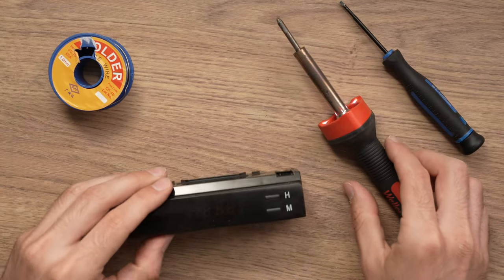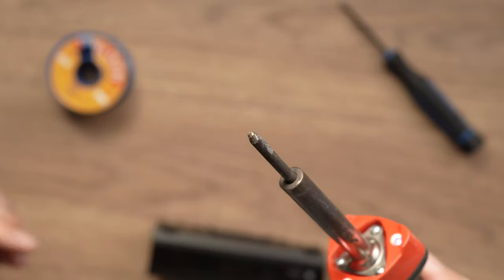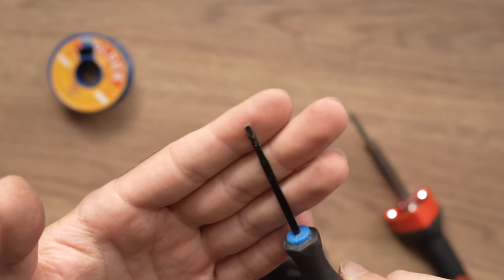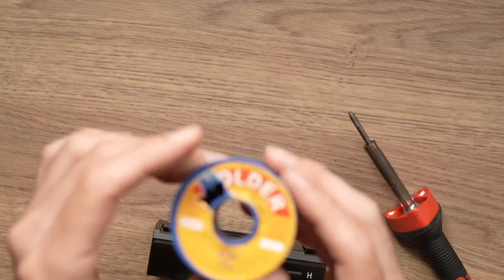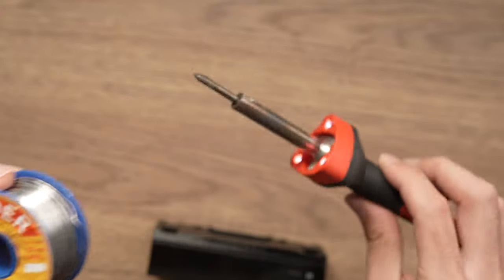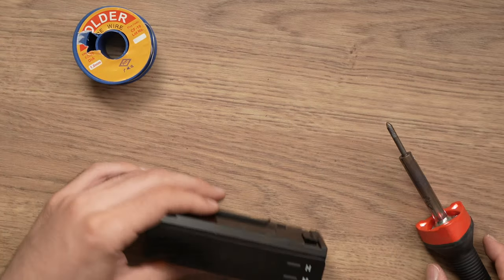What you'll need is a soldering gun like this one that has a fine tip, and then a flathead screwdriver — a small one. Maybe you can use also a knife if you don't have one, it will be fine. And finally maybe some soldering wire, but definitely most of the time, just by using a soldering gun it will solve the problem without adding more soldering.